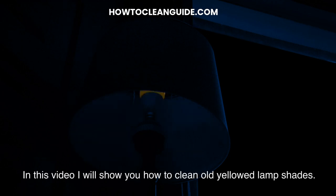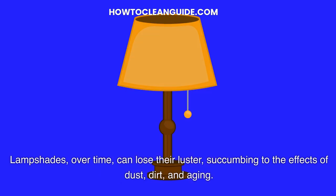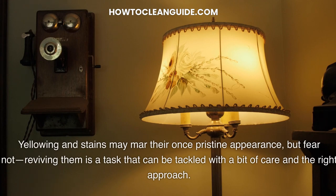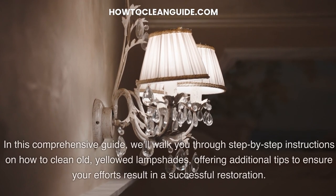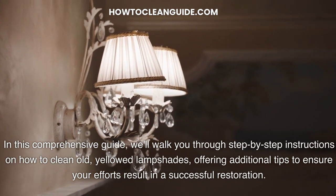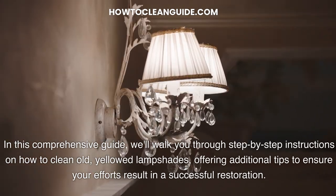In this video I will show you how to clean old yellowed lampshades. Lampshades over time can lose their luster, succumbing to the effects of dust, dirt and aging. Yellowing and stains may mar their once pristine appearance, but fear not. Reviving them is a task that can be tackled with a bit of care and the right approach. We'll walk you through step-by-step instructions on how to clean old yellowed lampshades, offering additional tips to ensure your efforts result in a successful restoration.